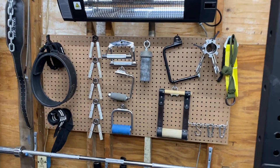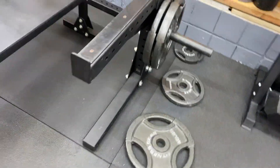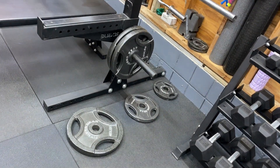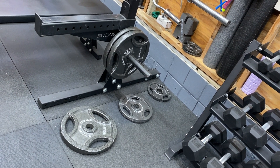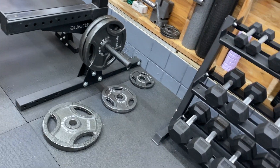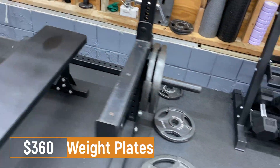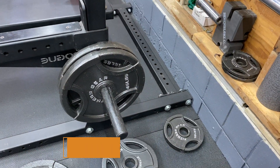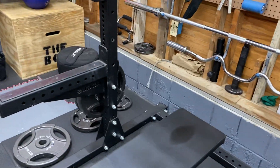Moving on to the actual weights — the plates there I purchased from Dick's Sporting Goods some time ago and they were $360 for all of them. I have six 45s, two 25s, two 10s, and four five-pound plates.